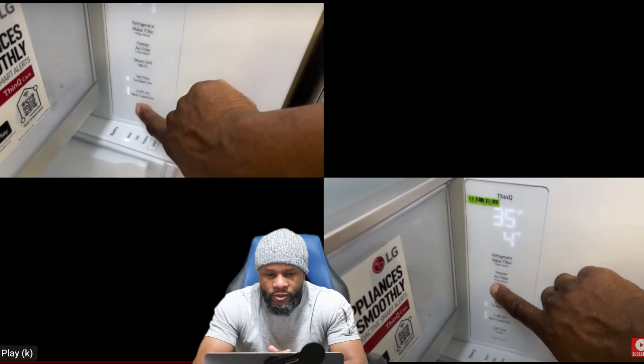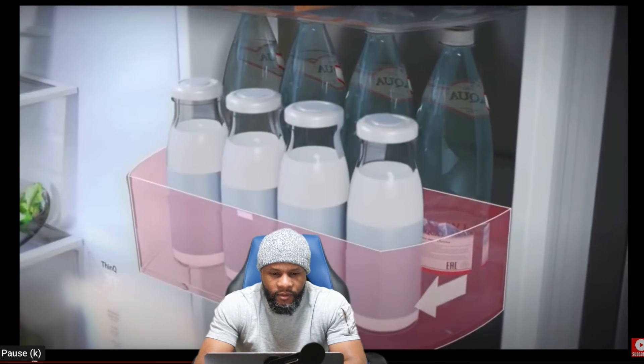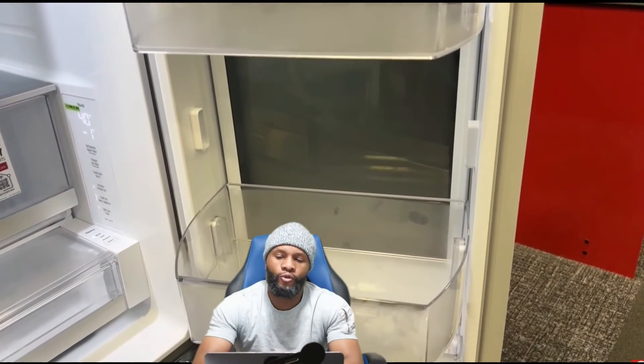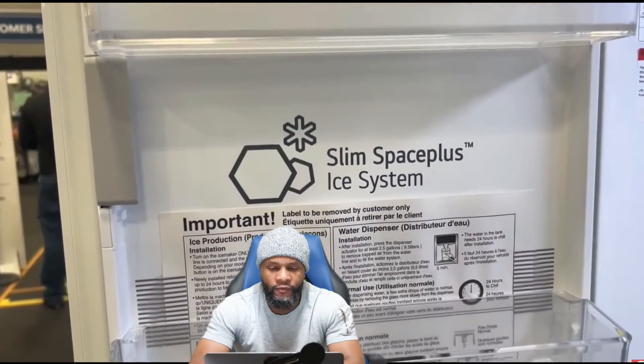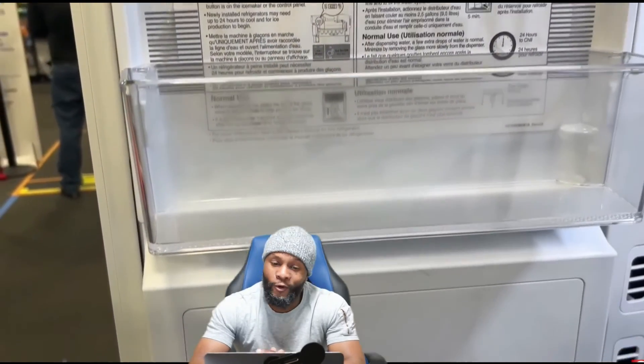Let's let this video roll. You can see me pressing all the buttons. The shelving is one of the things I like — big enough to put some decent stuff in. It also has the InstaView door so you don't have to open the whole entire refrigerator to see what's inside. Every time you open the refrigerator door, it takes away from the temperature inside — you're losing coldness every time you open it, so keep it closed as often as you can.